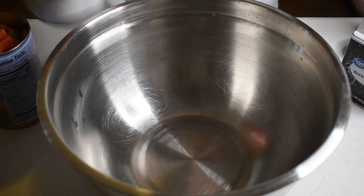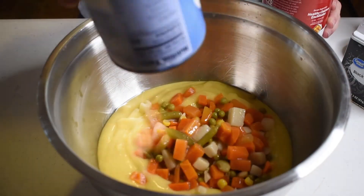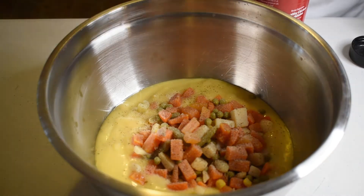While the chicken is cooking, we can get the rest of our filling mixture together. Pour the cream of chicken and mixed vegetables into a good-sized mixing bowl. Season with garlic and onion powder and salt and pepper to taste. Give the bowl a good mix and set aside.